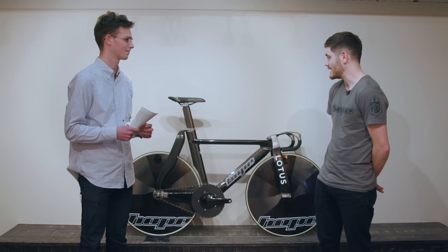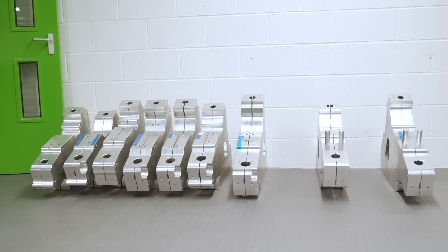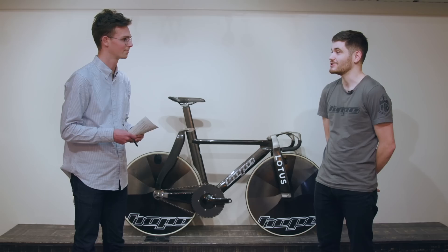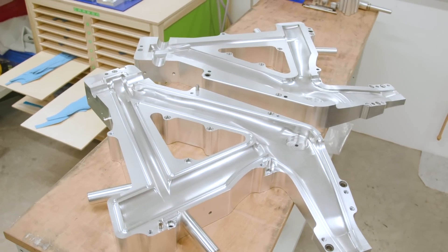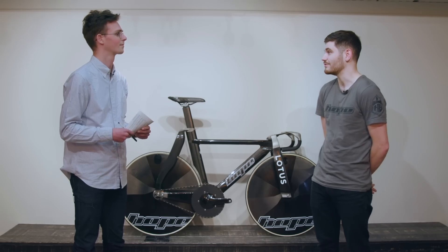We've actually made five different molds for this bike, with modular pieces that you can change in and out of the mold. We've got five main different sizes, but we can actually get eight different frame variants from these molds. The fact that we can machine these ourselves opens a lot more opportunities for developing and manufacturing our own carbon frames.